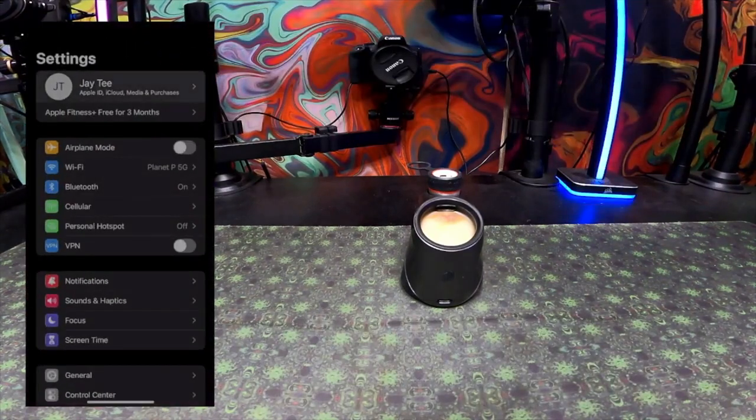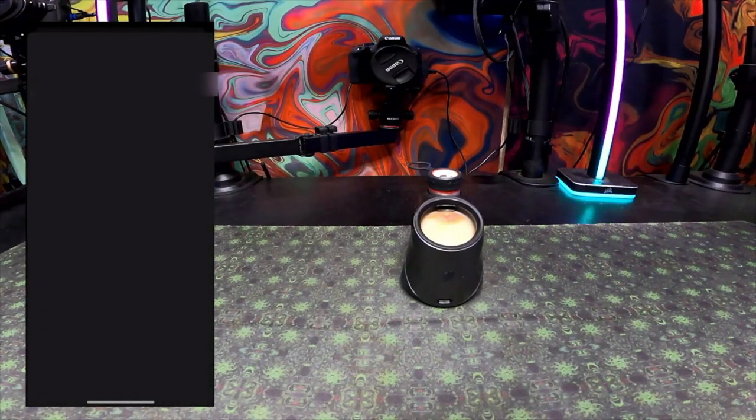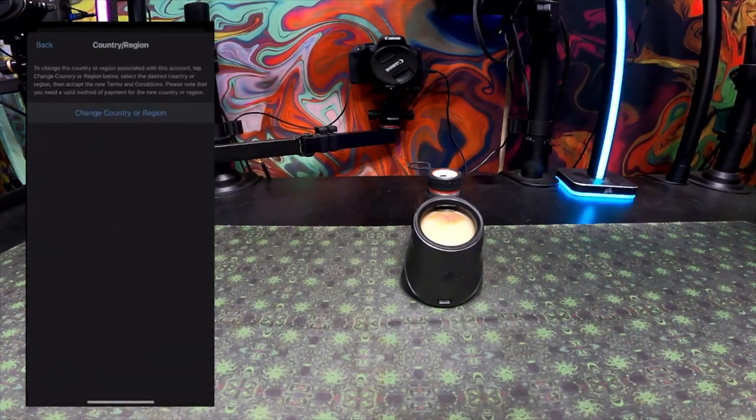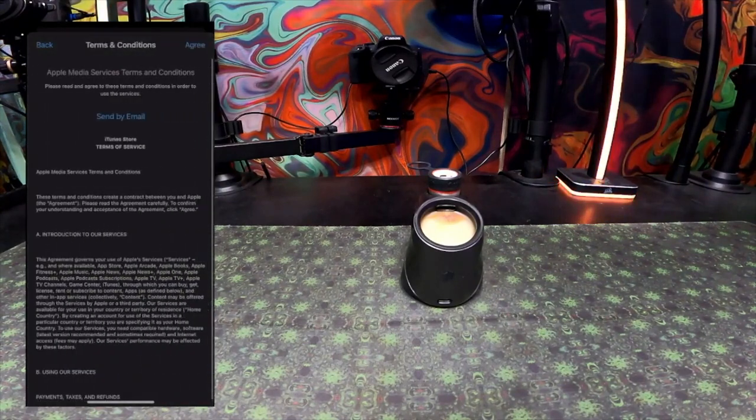You're going to have to go into your Settings, then click on your name at the top, go down to Media and Purchases, then View Account. Next, click on Country and Region. You're going to pick either Canada or United States — I don't know about other countries, but I recommend United States or Canada, United States preferred.